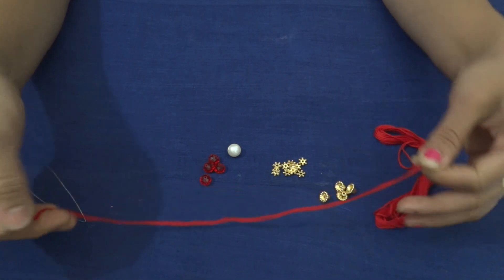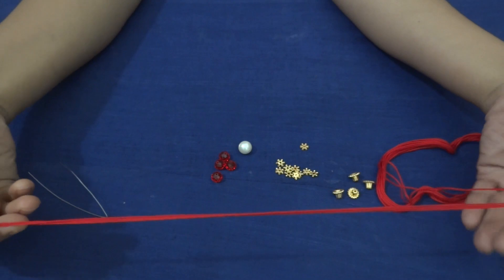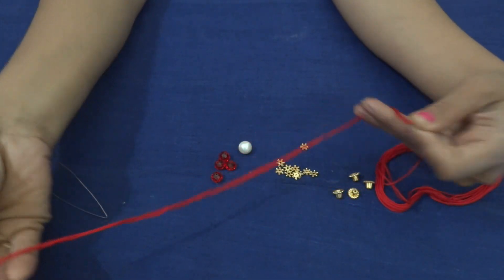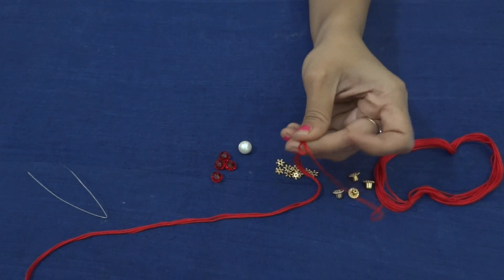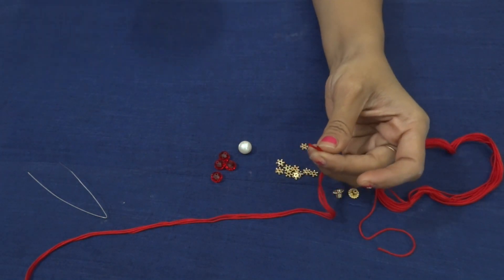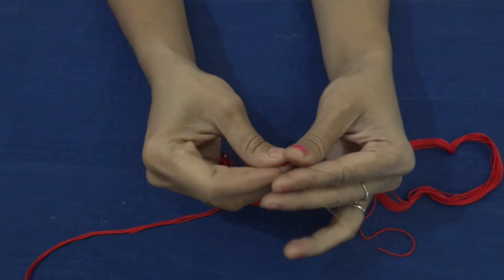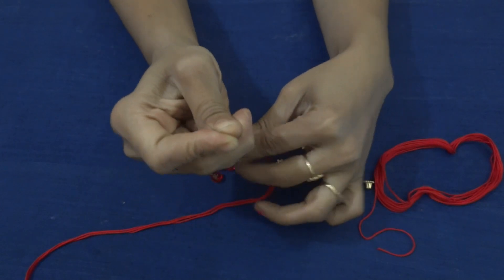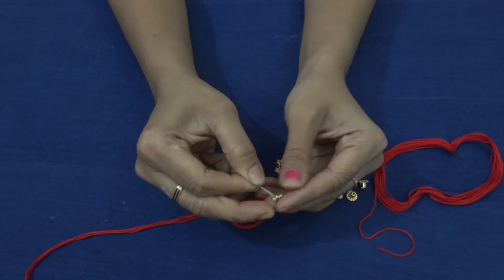As usual, I am taking three lines of thread, approximately 23 to 25 centimeters in rakhi length. I took the help of one copper wire to insert the beads. The pattern is very simple.